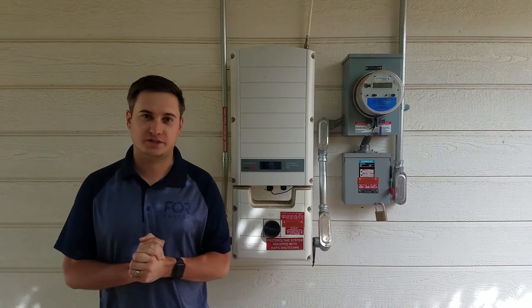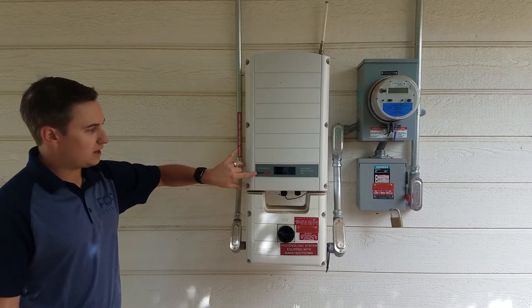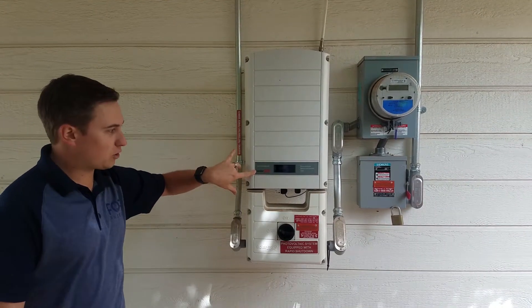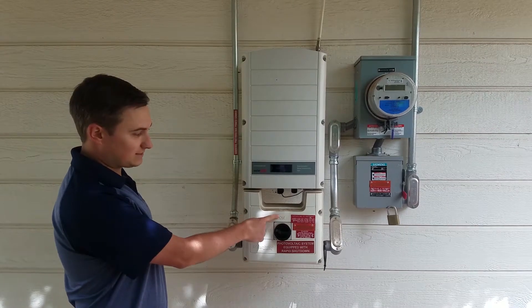Step one in turning on your solar system is going to your inverter, which should be made by SolarEdge. They're all going to have a SolarEdge logo on it like this, and all you want to do is turn it from off to on.